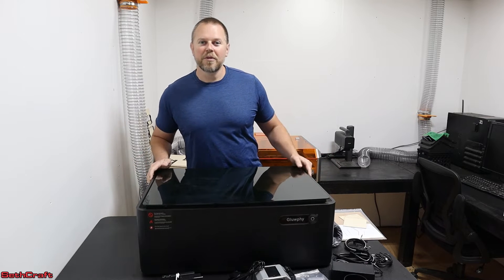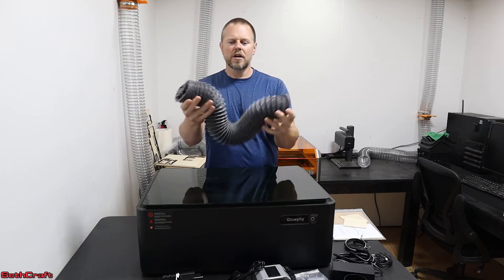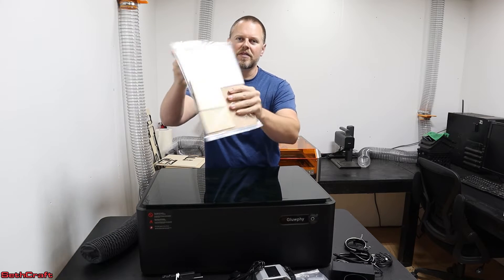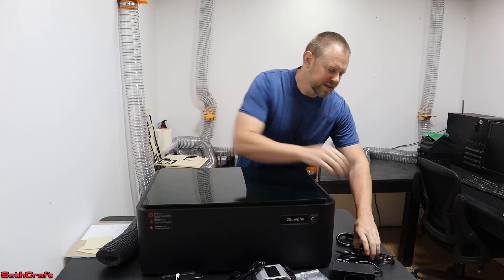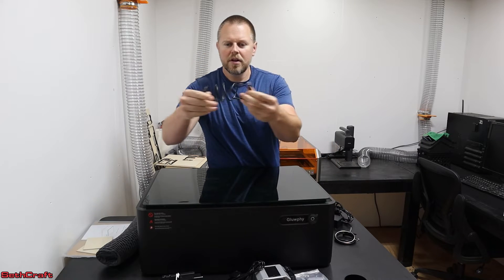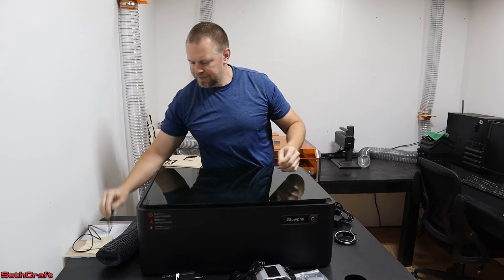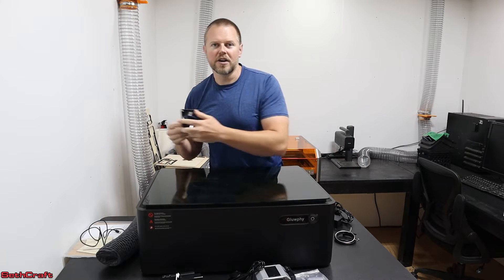There are several things included with this laser engraver. You have a hose here — it's about four feet long and that will allow you to vent the fumes outside. It has a user manual and some cardboard, also a couple of little pieces of wood that you can use to test out the engraving or cutting. It has an AC to DC power adapter so you can plug it up to the wall, and a USB cable that's about three feet long to go to your computer.